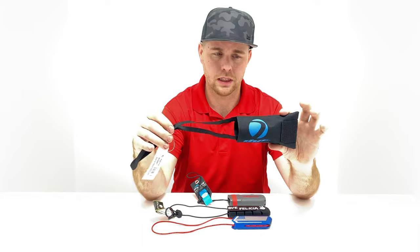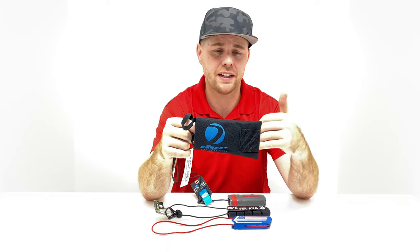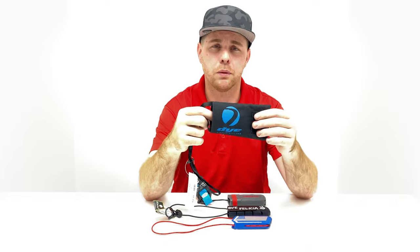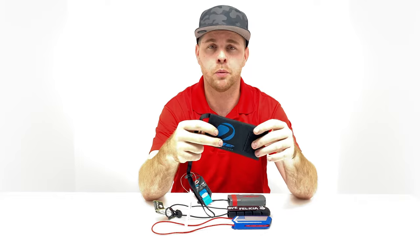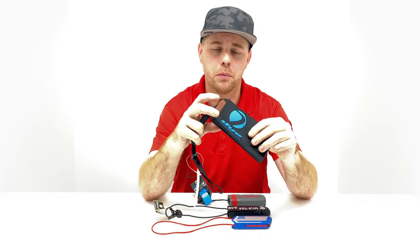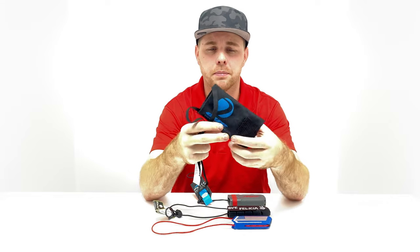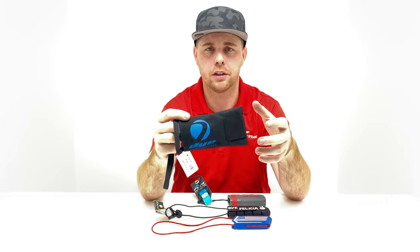Cloth barrel socks are definitely less expensive — usually between five and eight dollars depending on the brand — but they get real soggy, dirty, and nasty. Once you clean them they're soaking wet and you've got to hang dry them or leave them at the field. One thing I do like is the price, and also they can go smaller, so if you're putting it in your pocket it's not a big bulky barrel sock. I'm on the fence about which I like better, but that's a rundown on cloth barrel socks.